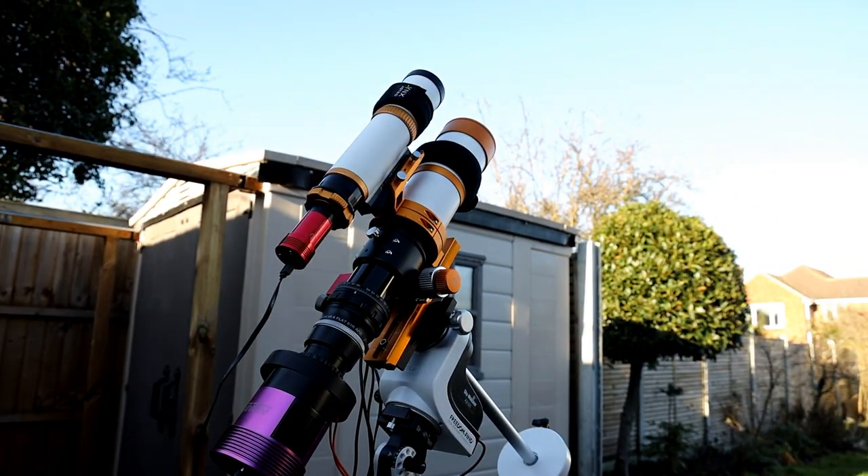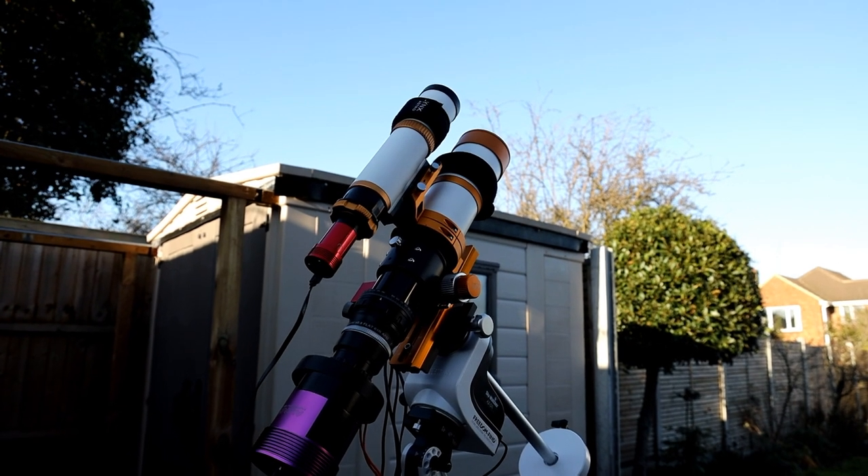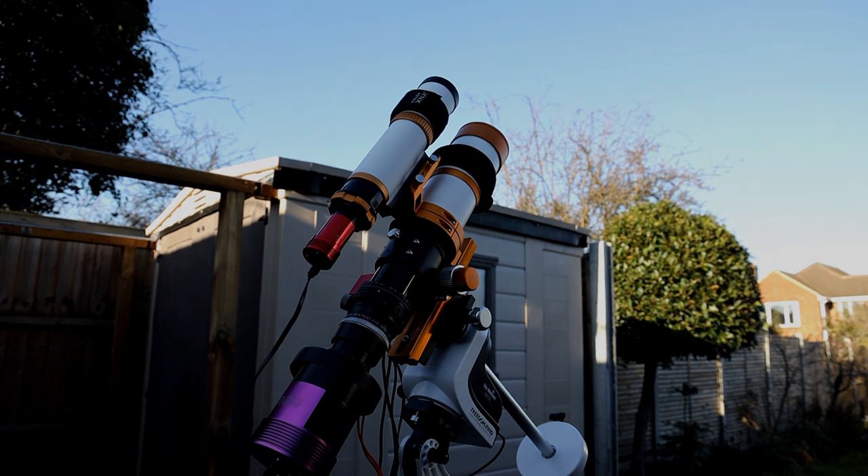Anyway, there's my portable rig. Hopefully tonight everything will be working, the clouds will clear — more importantly — and we'll get some images. I'll see you later.